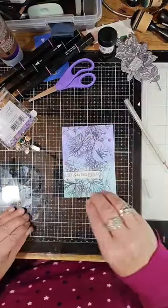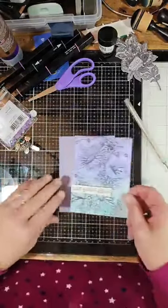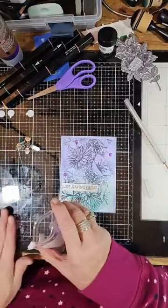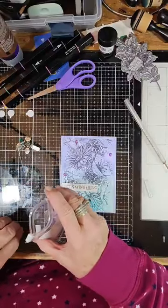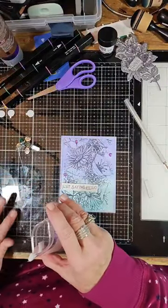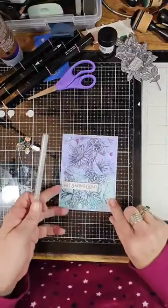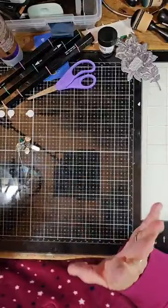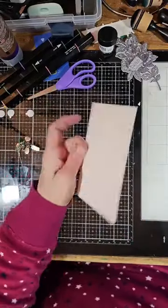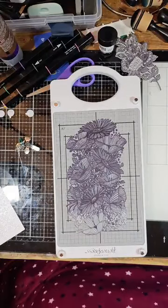I'll find a nice background — oh, I have an extra one! I'll put that on this one on a card base. Is everybody getting ready for Christmas? I know I've started my shopping. So the next thing we're going to do — I've already cut the glitter cardstock. Love it, love it — and I got that in Oshawa.